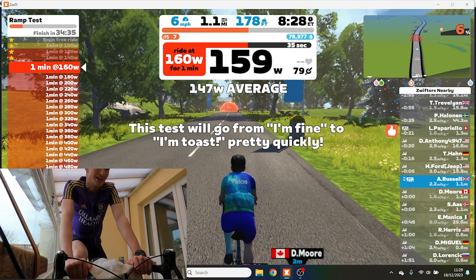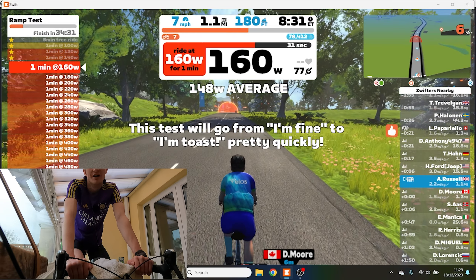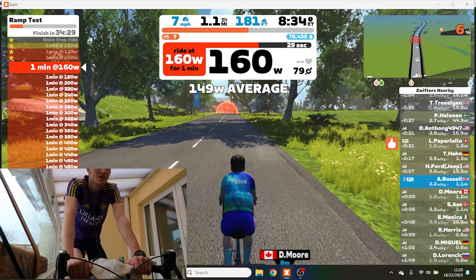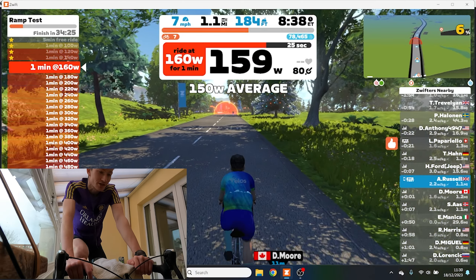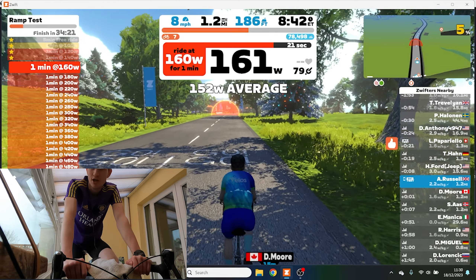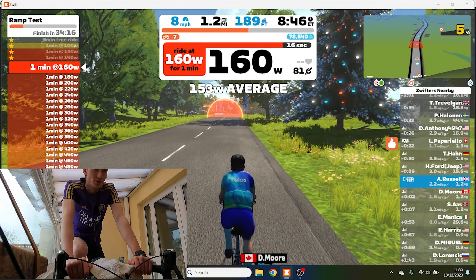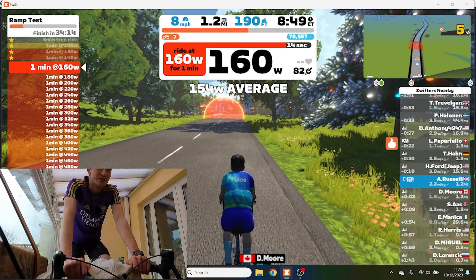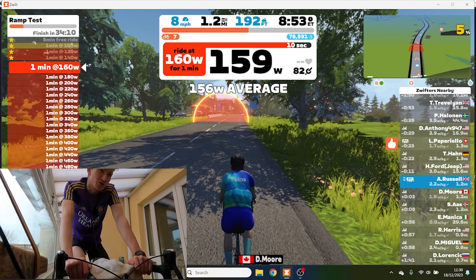This test will go from 'I'm fine' to 'I'm toast' pretty quickly. It's kind of similar to a beep test for running. I used to do these at school and I was one of those masochistic people who actually really enjoyed the beep test, so I'm looking to weirdly enjoy this.